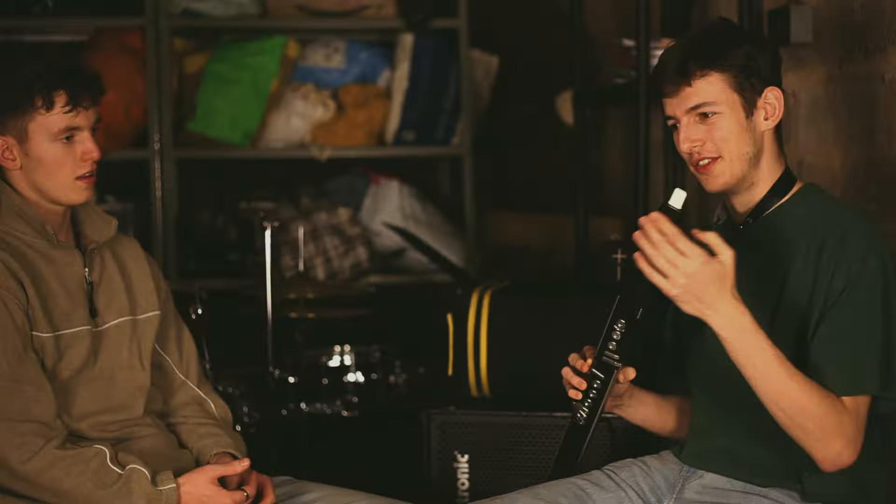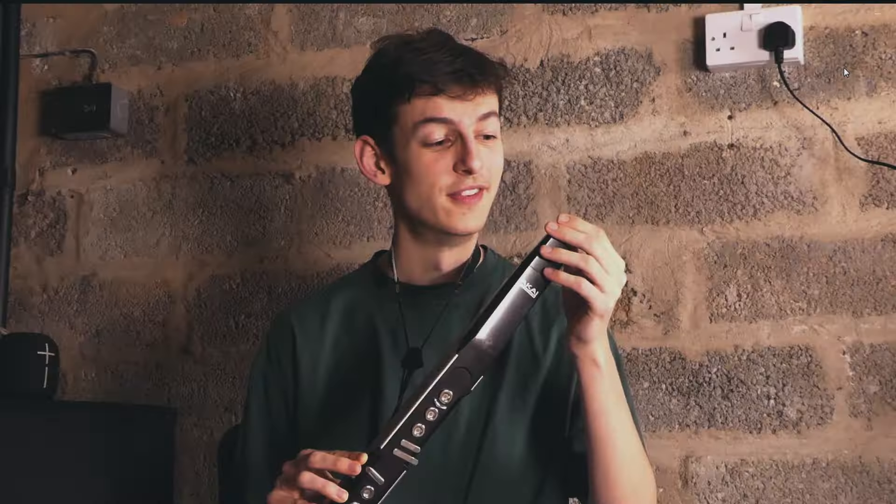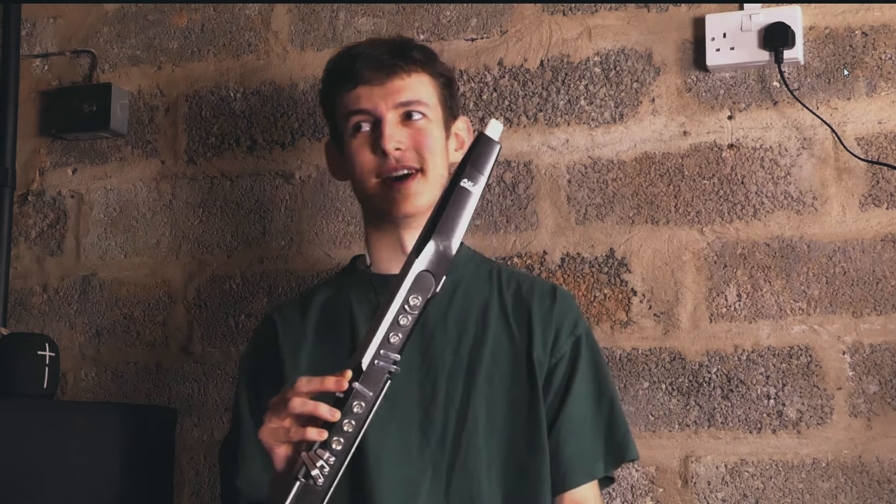The other thing is the way you blow it — it's a breath sensor. So it's not actually taking the raw air you're putting in and converting it into a sound. It's just allowing you to use your breath to shape the kind of tone. So you can't put as much air down it as you can on a saxophone.